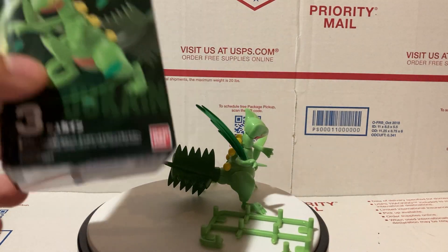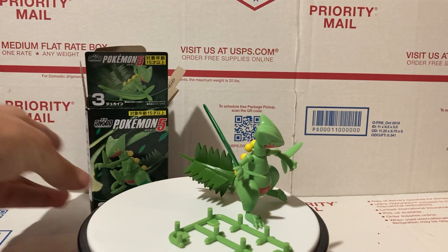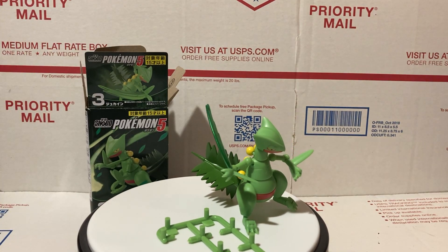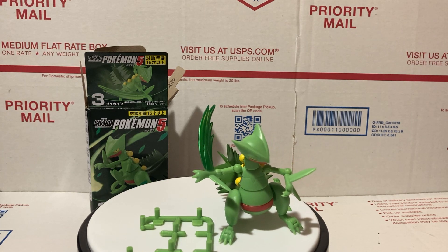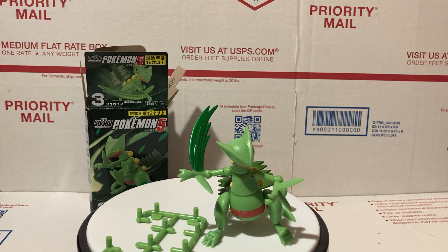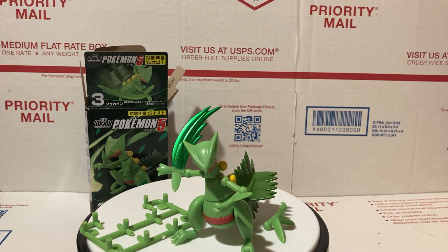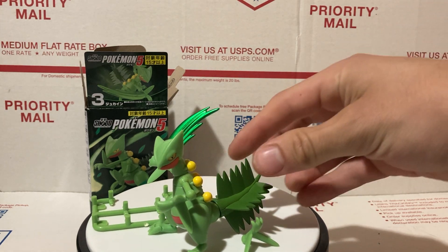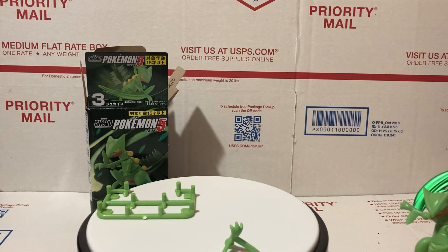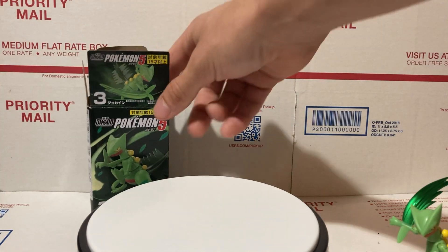For those of you who don't know what Shoto is — Shoto is made by Bandai. It's kind of like a mini SH Figuarts line, and it's a very impressive line. They stand about three inches tall, so they're pretty small, but they have great sculpts, great articulation, and great paint jobs. Really awesome — totally satisfied with the Shoto line. Anyway, I'm going to get into the box, then the accessories, and then the figure itself.